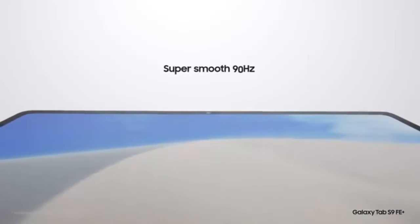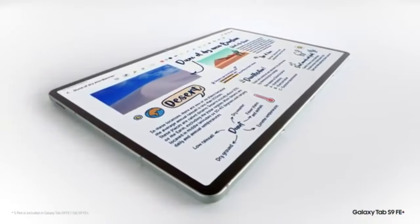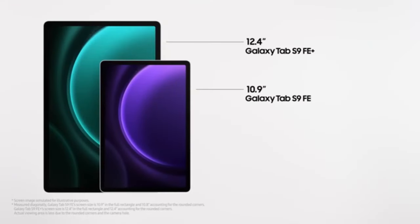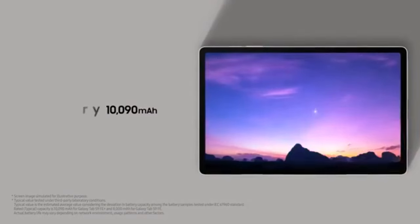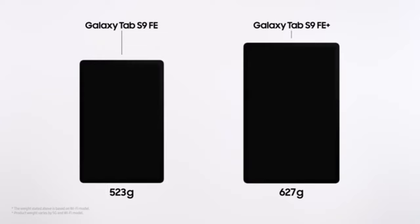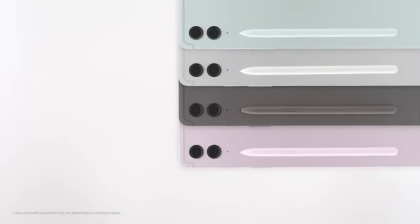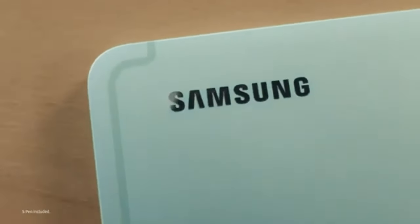Comparison with competitors. In the crowded mid-range tablet market, the Galaxy Tab S7 FE stands out due to its combination of premium features at an affordable price. While newer tablets might offer higher specs such as OLED displays or faster processors, the Tab S7 FE offers a comprehensive package including Samsung DeX, the S Pen, and a large display. Competitors like the Lenovo Tab P11 Pro or Apple's iPad may have advantages in specific areas, but the overall versatility makes it a strong contender for those seeking a balanced device for work, creativity, and entertainment.